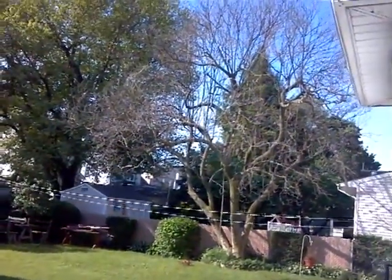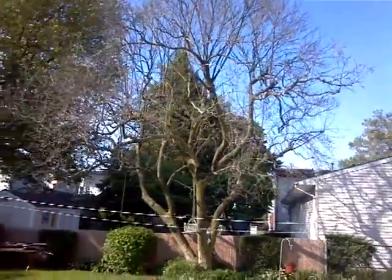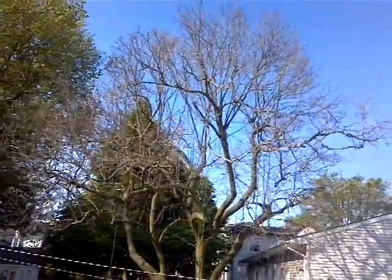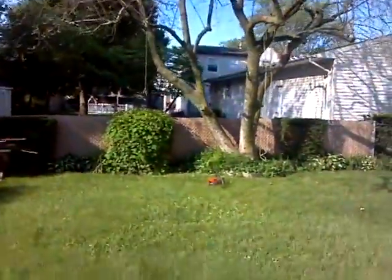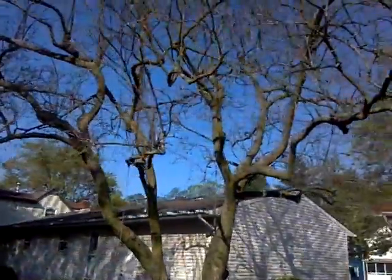I'm going to be taking out this magnolia. It started dying in the fall. The majority of the limbs I can drop right in this hole in this backyard right here.